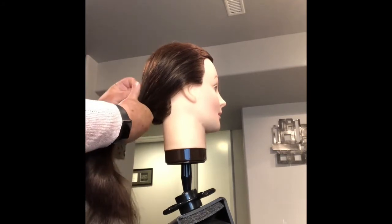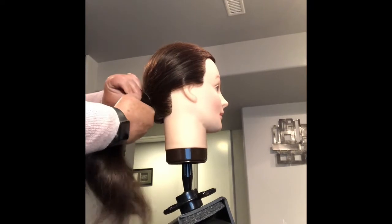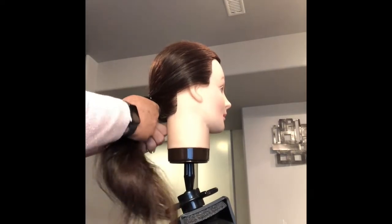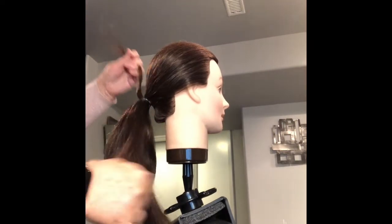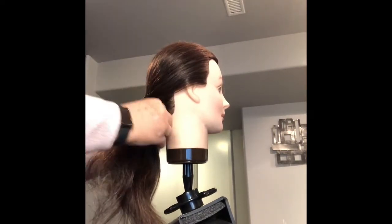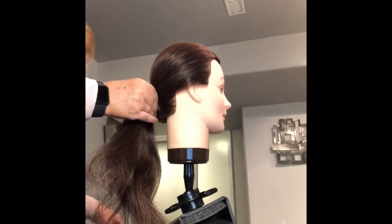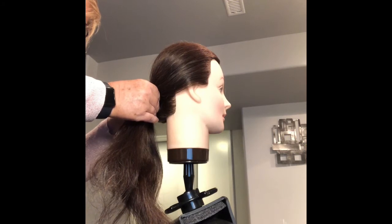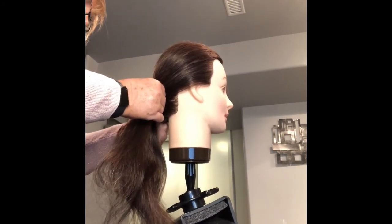Secure it with your thumb — push it down, hold it with your thumb, grab it on the other side, and crisscross your bobby pins so they stay. Take a little bit of hair just to cover your bobby pins and your elastic, and secure that with another bobby pin. Make sure it's secure and that you're hitting the other bobby pins so it stays and tucks the end in.